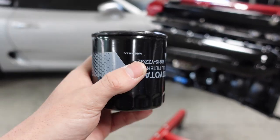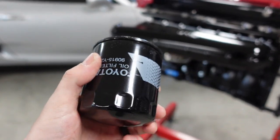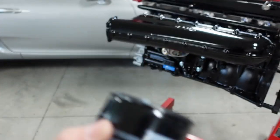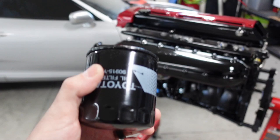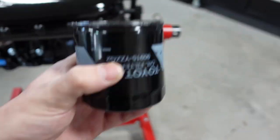This filter is going to last for probably the first startup — check everything, take it off, cut it open, check for bearing material or any metal, then let the car run for 50 to 100 miles. Then take it off again, change the oil, cut it open and check. Then break it in to 500 miles and check one more time. I'll keep checking more often with a built engine. So before I put this on, I need to go put oil in it.